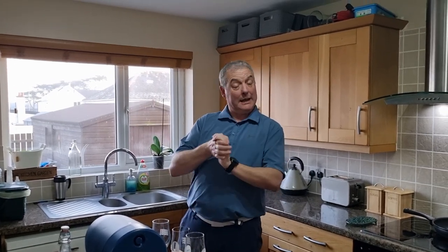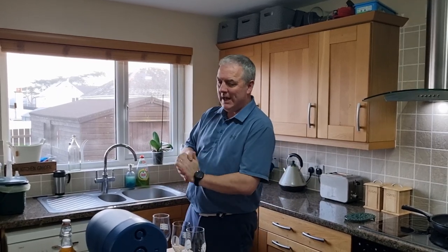Hi Penfolk, welcome back. It's been a little while since our last video because of all the brewing that's been going on, so we'll start off where we are at at the minute.